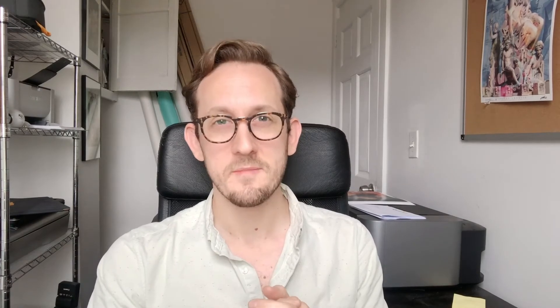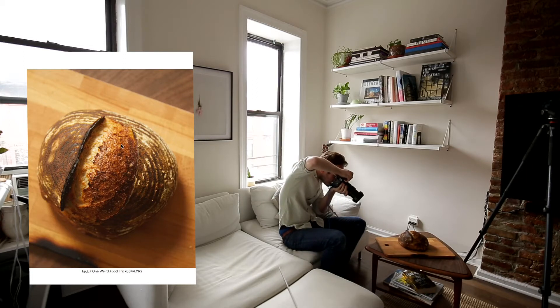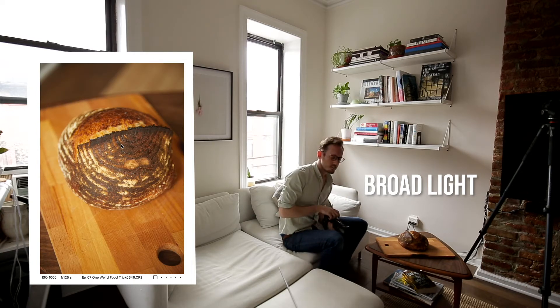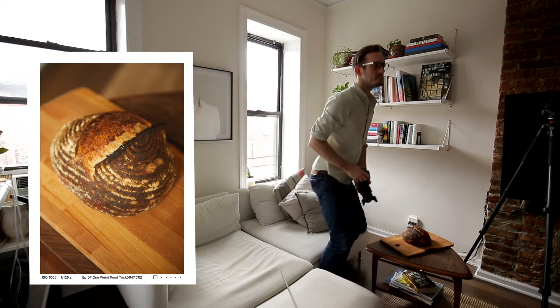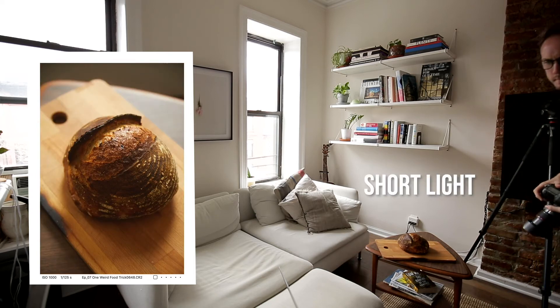I've made some bread — I'm sure a lot of you have been doing the same. So we're starting with a very simple setup, just window light. I'm starting from behind me, the way that I don't recommend. You can see it's a nice looking loaf — it's not a bad picture, it's just a little less dynamic than it could be. Now I'm shooting it short lit, as I recommend. The shadow's a little deep for my taste, but you can see how it's already getting a little bit more dynamic.